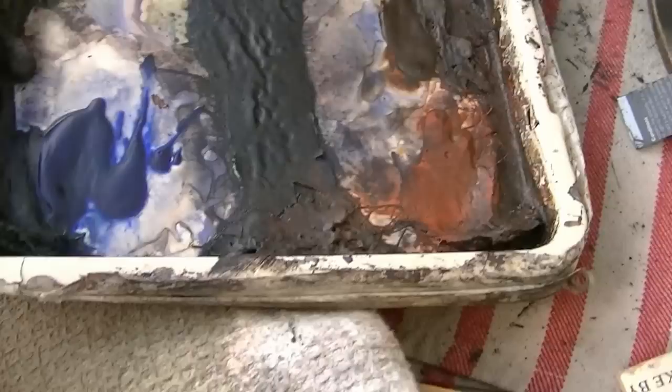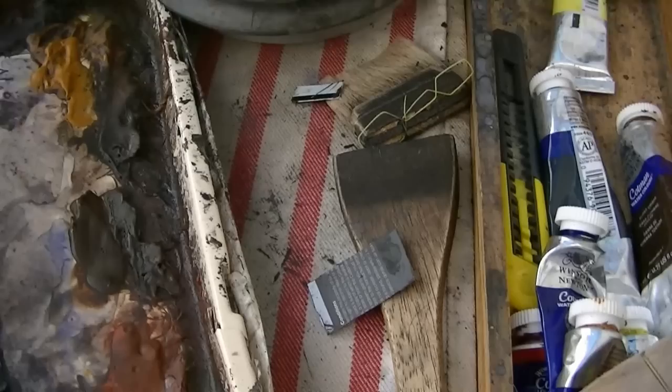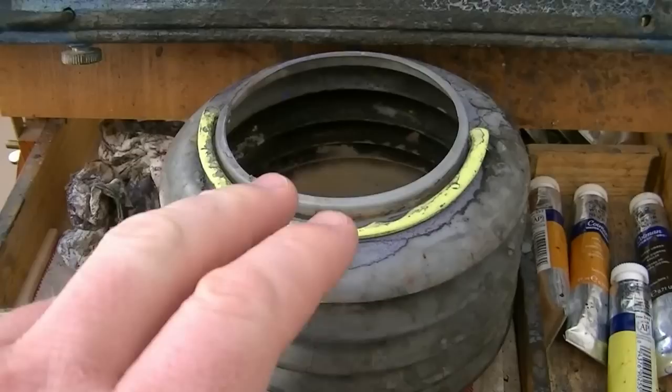We've got a tea towel that we use for wiping the excess water off the brush. We've got a large hake here, 45mm across, a piece of plastic I use for scraping out rocks, buildings and whatnot. A water jar with a nice lip that I use to brush the water on to take off the excess water. We've got a 15x11 Fabriano watercolour paper, cold pressed.